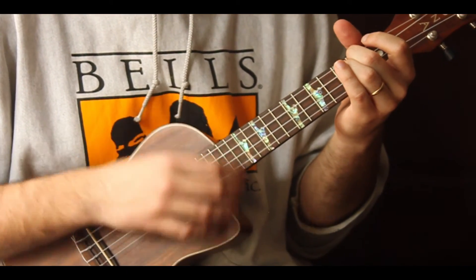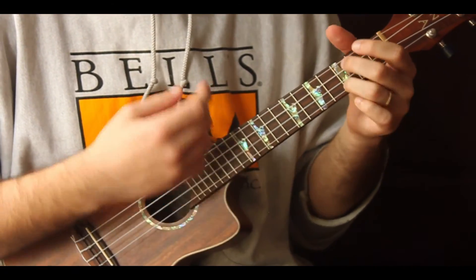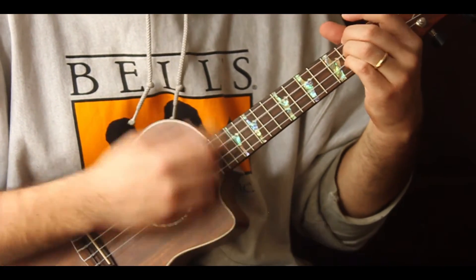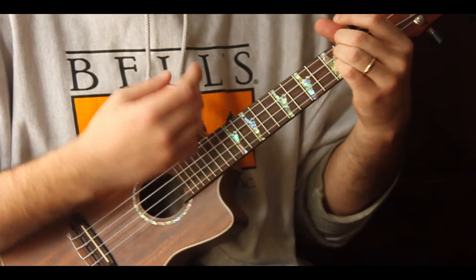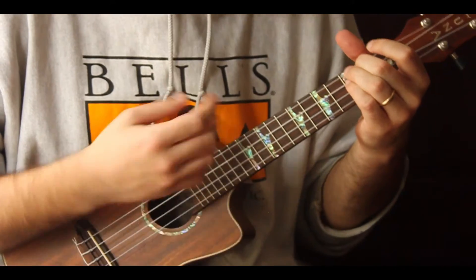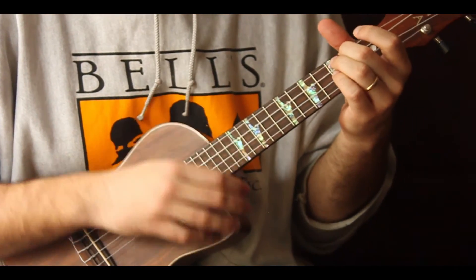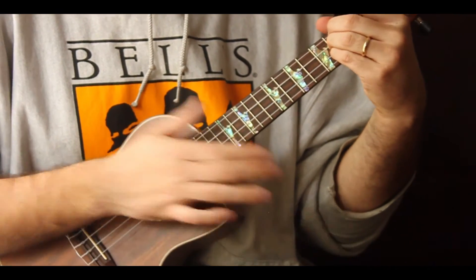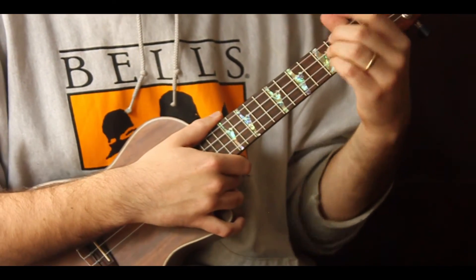Running through the full progression: one-and-two-and-three-and-four-and, one-and-two-and-three-and-four-and, one-two-and-three-and-four-and, one-and-two-and-three-and-four-and. Note the song is a lot slower than that demo. That's it everybody — Hank Williams the Third, 'Country Heroes,' easy song, good song.